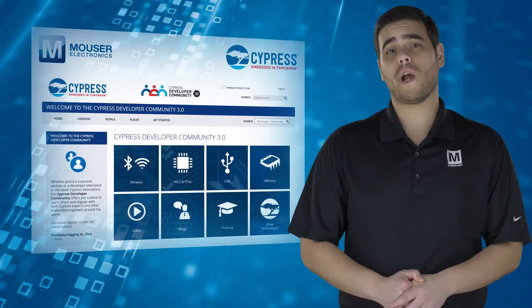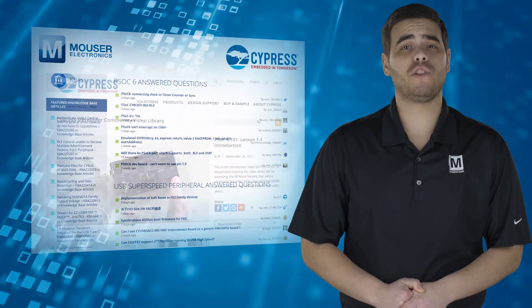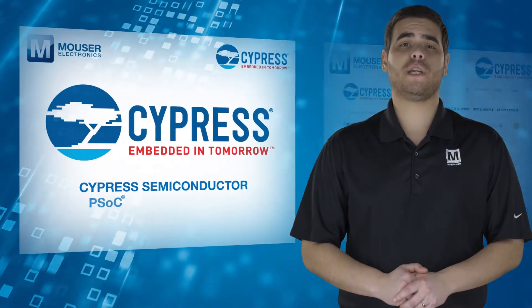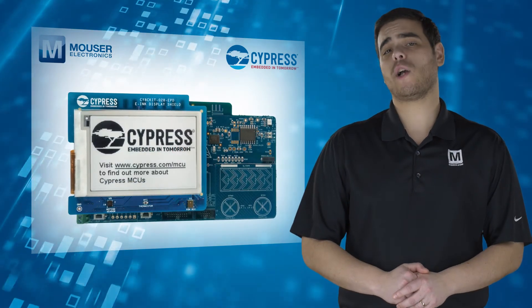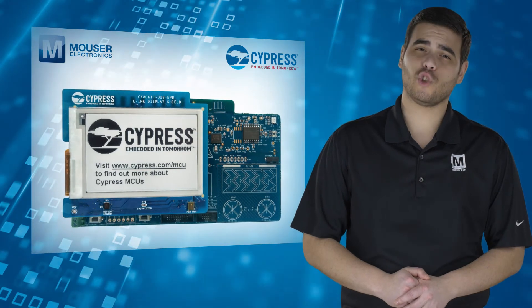Example code, software, documentation, and design files can be found in the PSoC 6 community. The Cypress Semiconductor PSoC 6 BLE Pioneer Kit gives you everything you need to design a secure IoT system. For more information, visit Mouser.com.